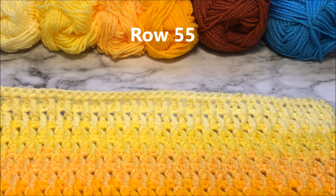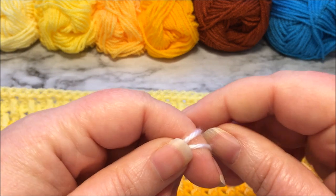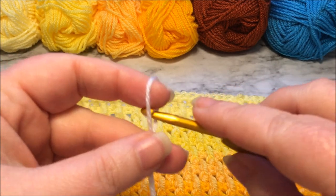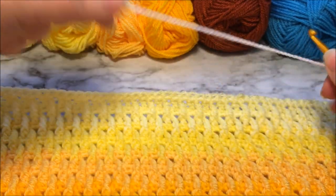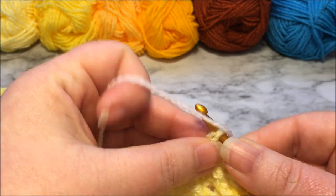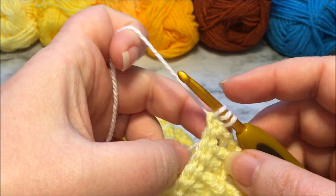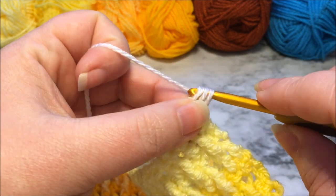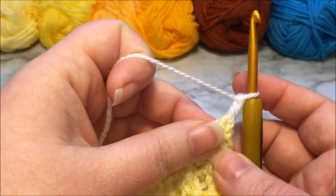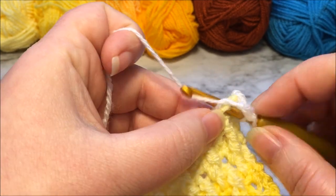For row 55 we are going to be using color number one and our first stitch is going to be a standing double crochet, so I am just going to prepare for that by making a slip knot. Yarn over and it's going to go into the very first stitch which was a single crochet from our last row. Grab that tail so I can crochet over it. Standing double crochet and now we are simply going to place double crochet stitches in each stitch all the way across.